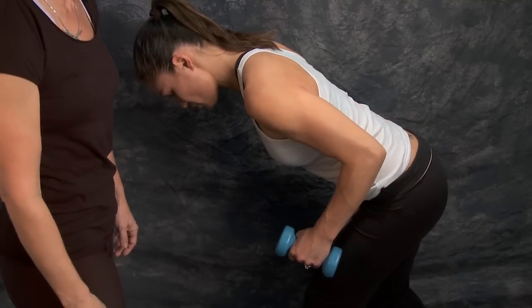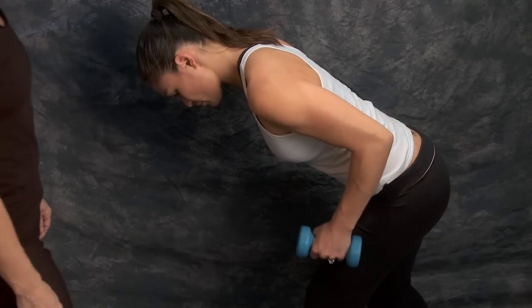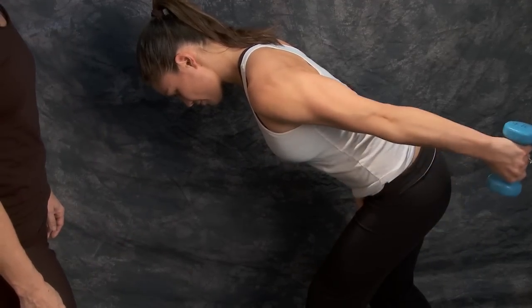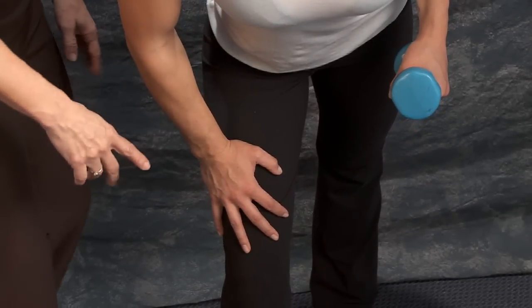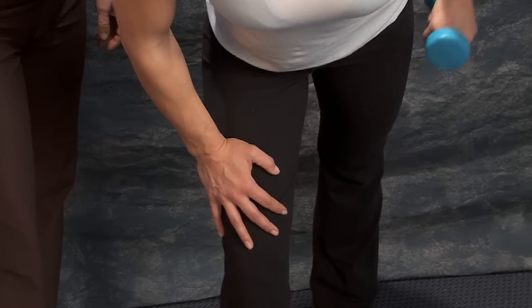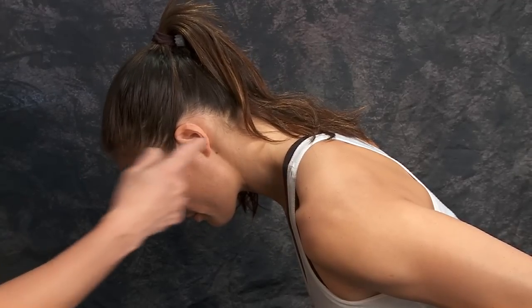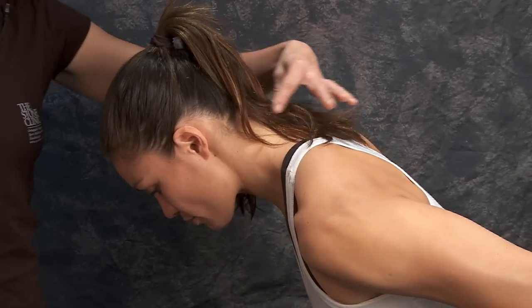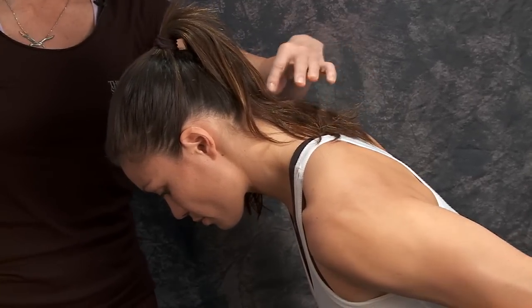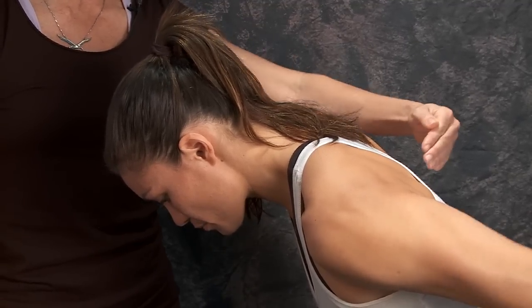Notice that her spine is nice and straight so she's not causing any problems in the low back. She is supporting herself on her thigh so that she's staying nice and comfortable. You can also see that she is staying nice and neutral in her neck — not looking up to put her neck into hyperextension, keeping it in line with her spine.